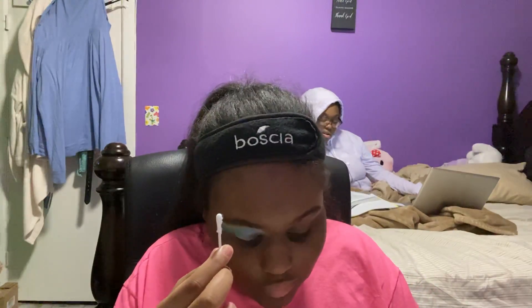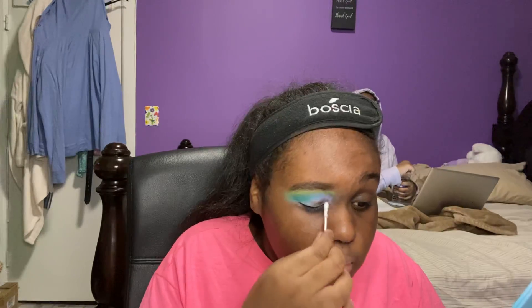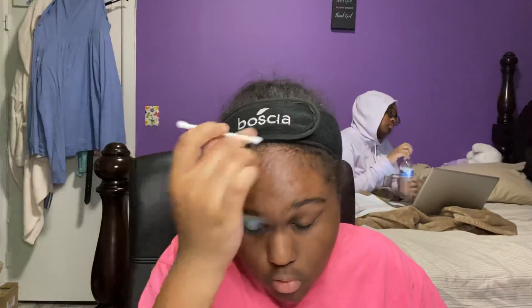I'm planning on doing a drugstore tag video — I've seen those going around where they ask what drugstore products are your favorites, what's new, what's old, your favorite foundation, your favorite primer. There's also a palette tag that I saw Colorful Camille do where people talk about their favorite palettes — neutral, colorful, greens, things like that. That seems like a lot of fun so I'll be doing a video on that.